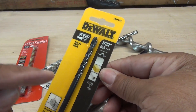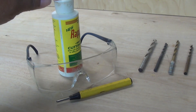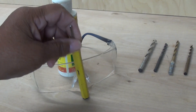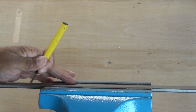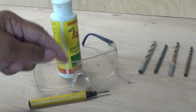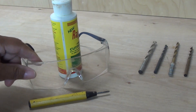Before you get started drilling in metal, you want to make certain that you use a lubricant — it'll keep the bit nice and cool. I always use a center punch to mark the center of any metal I'm going to drill through, because it gives a little dimple and gives the drill bit something to ride in. And last, make certain that you're wearing your safety glasses.